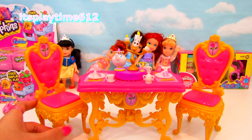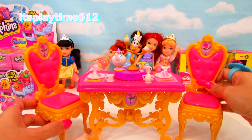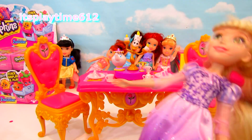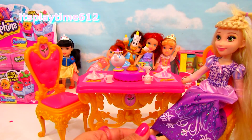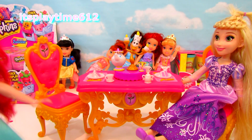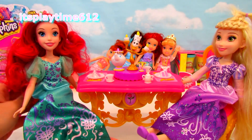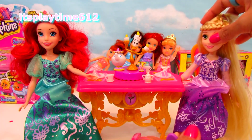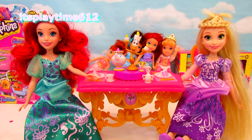Unfortunately, I don't have the regular size Princess Belle, because I think this chair is designed for a regular size doll. Let's try it with Rapunzel — yeah, it's perfect! And here on the other side, we have Princess Ariel. They are the common characters that you can easily find in toy stores, but I haven't seen Princess Belle. I gotta look.